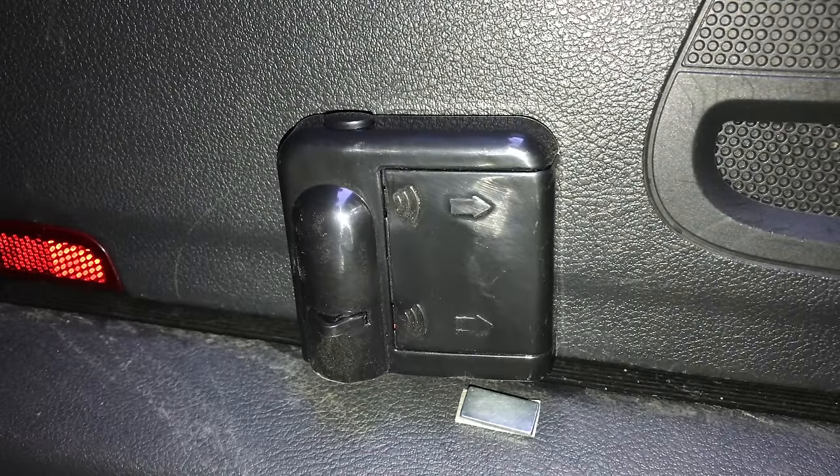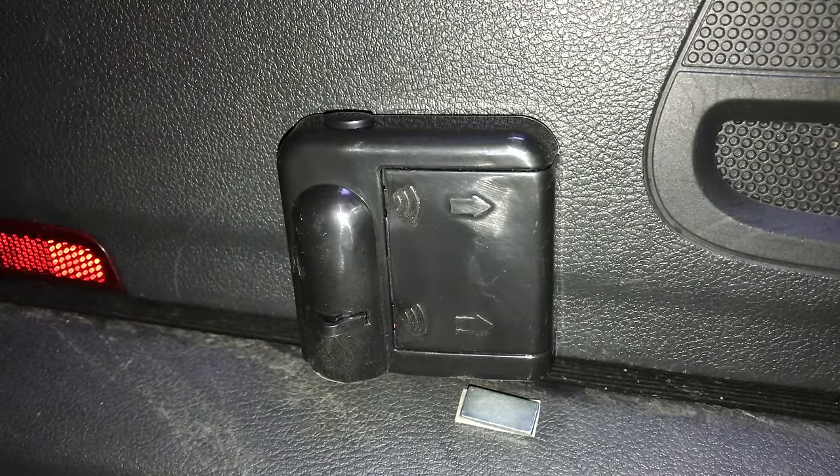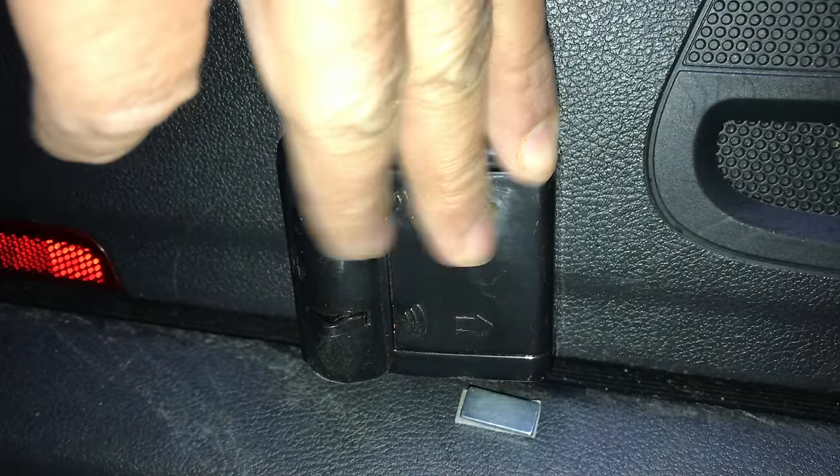There you go, it's finally installed. As you can see the magnet is just aligned under the sensor and it is fully intact.